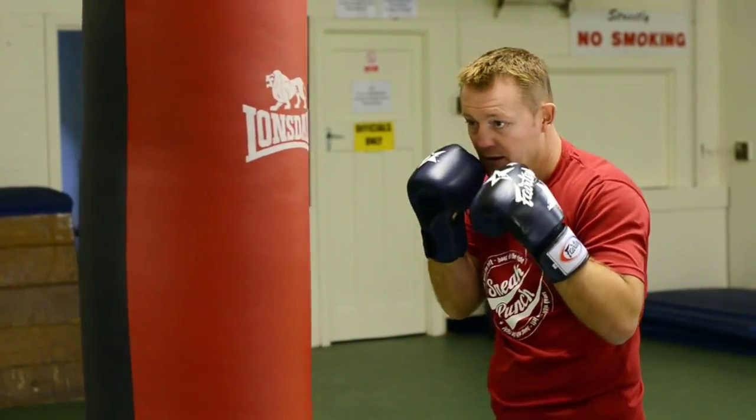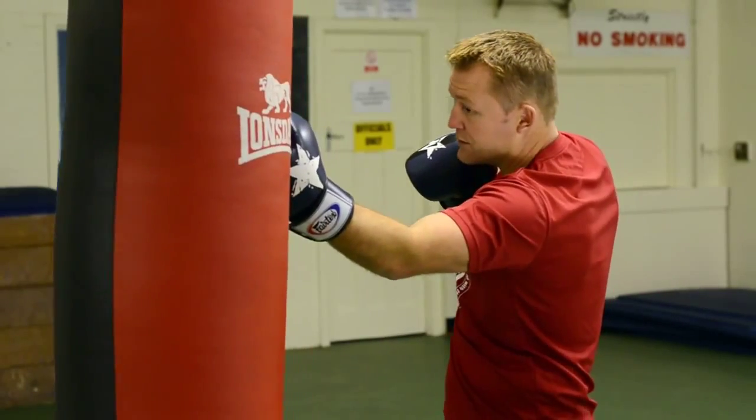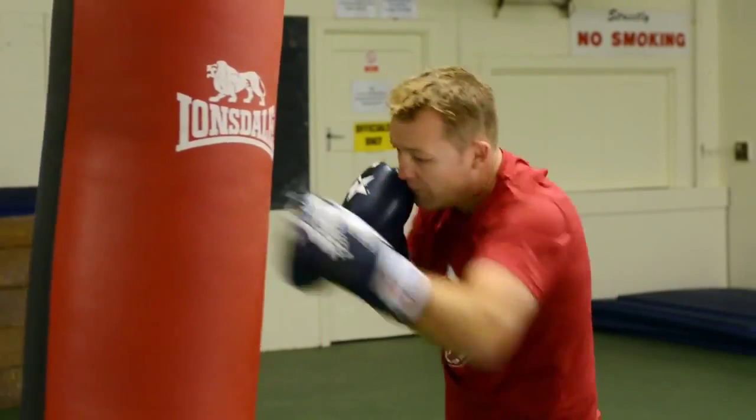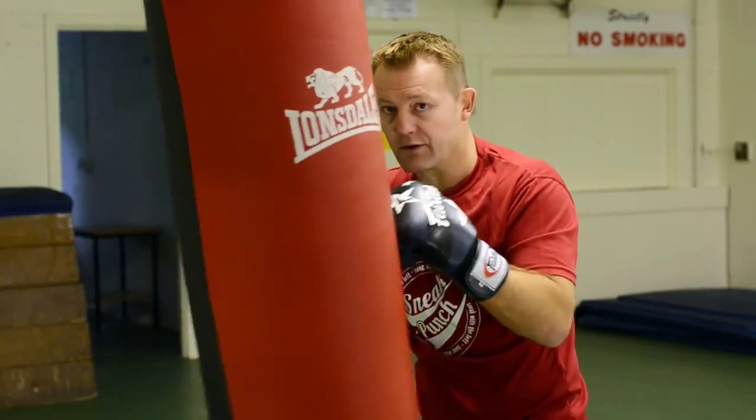We speed up again — jab, slip, snake punch, right cross. A little bit quicker: boom, boom, boom, go over the top of the right cross.